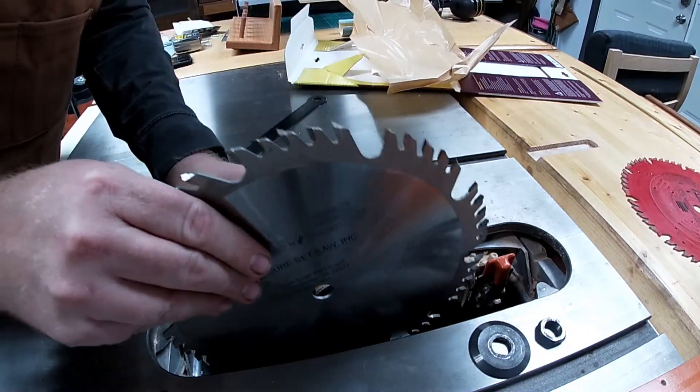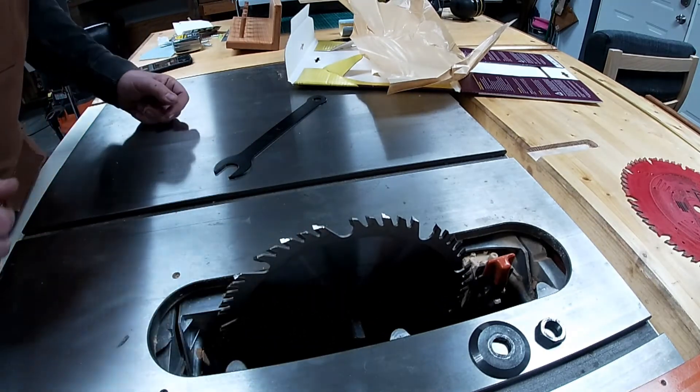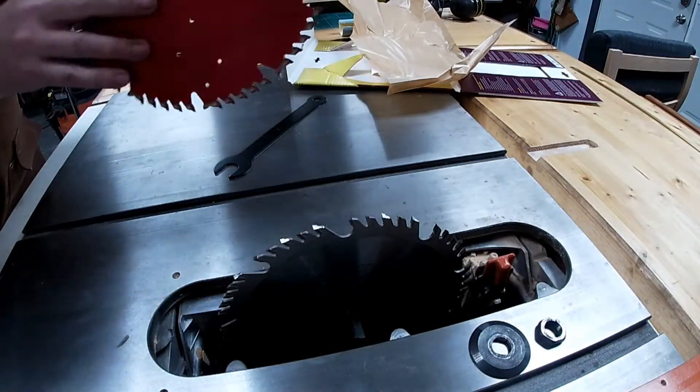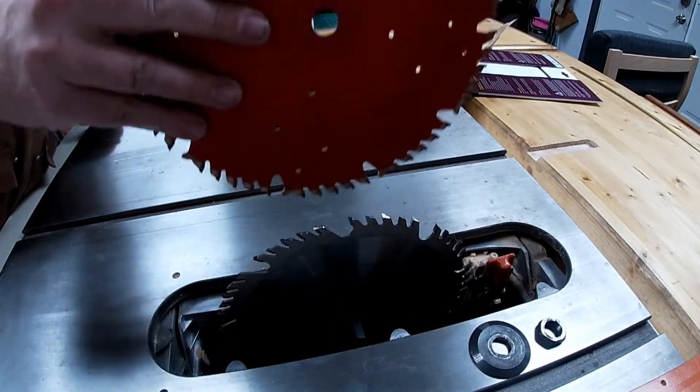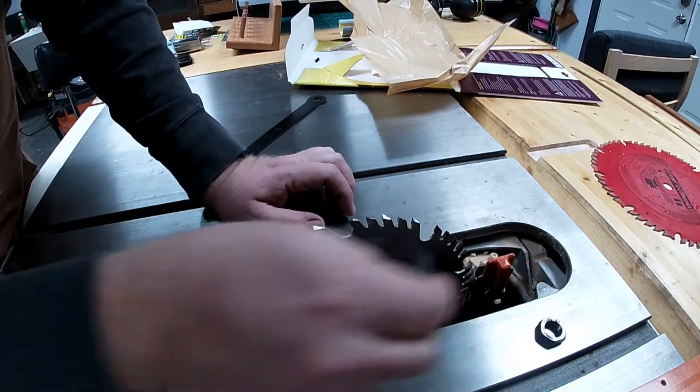We've got to put this on this way. So that's going to go there like that. Let me just make sure I'm not going crazy because I had that. This is a much heavier blade — I can already tell.